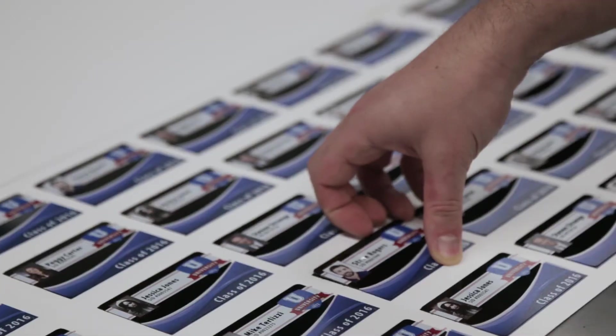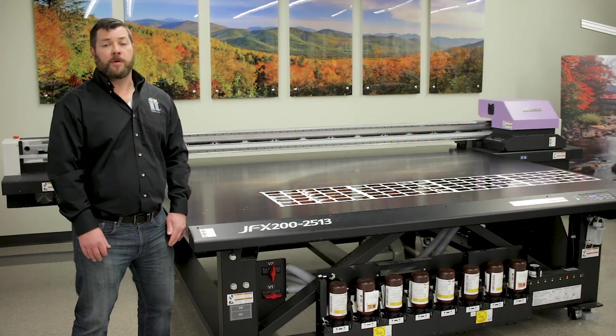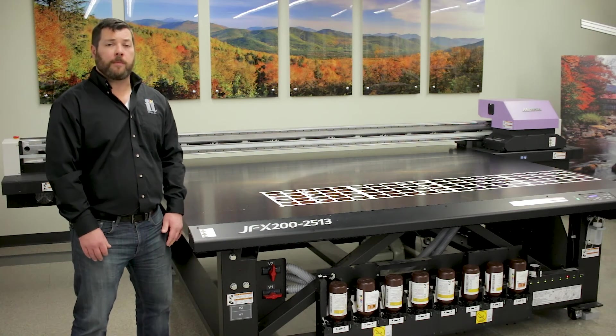This printer has found a home in a variety of markets, including the traditional sign and graphics market, the industrial markets, the promotional markets, and other OEM product decorators.